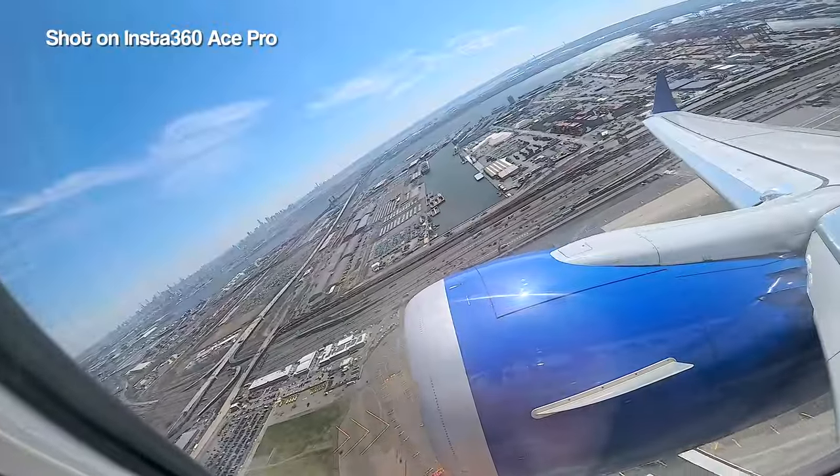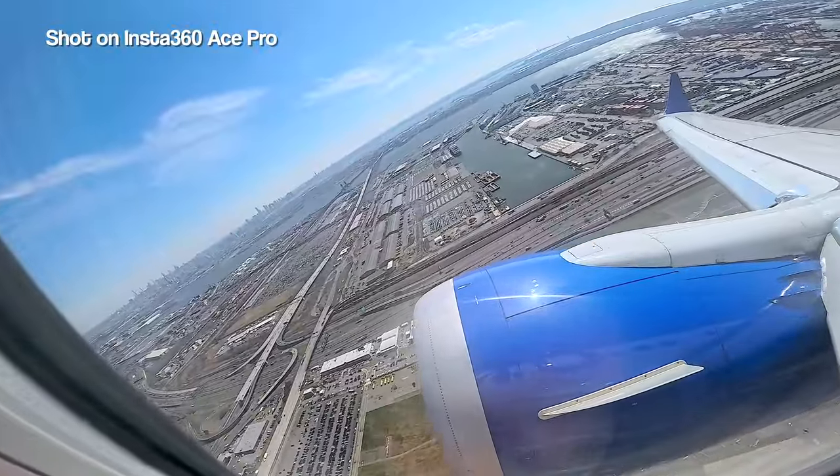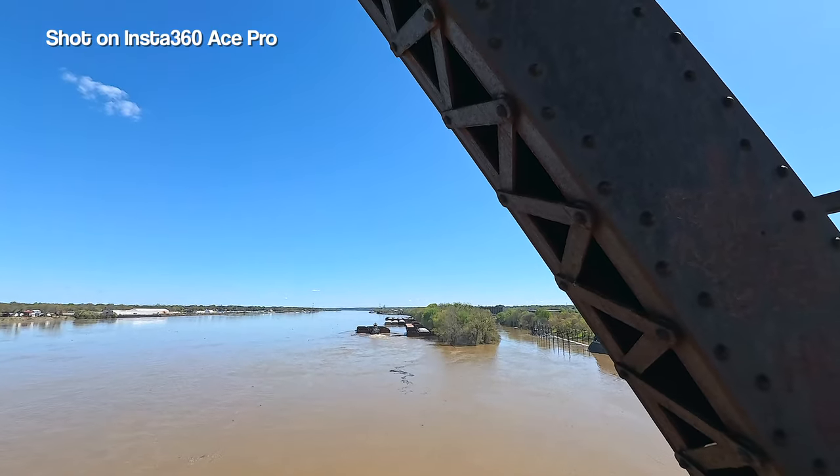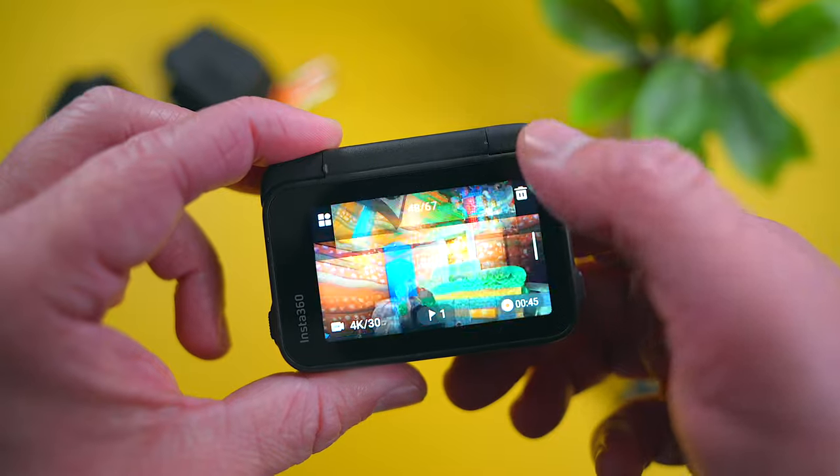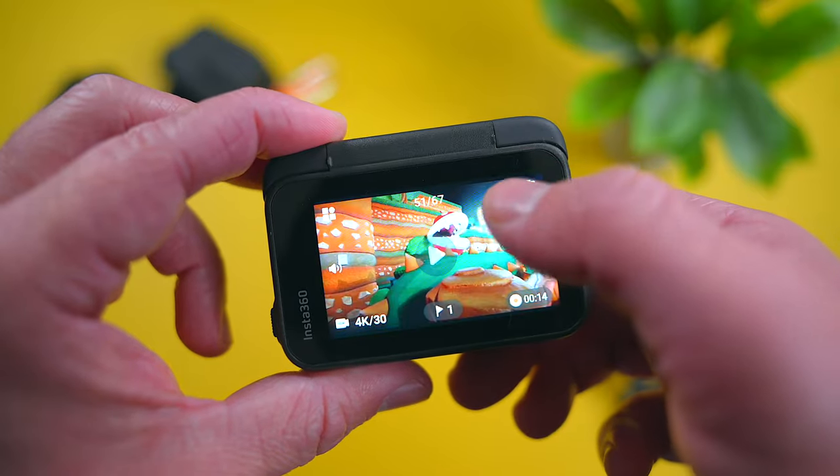For stabilization, I mostly swap between low and standard depending on what I'm shooting. The high setting crops a little too much for my liking into the frame but it works well if you need it. I would only use it if you're doing intense activities that require it.